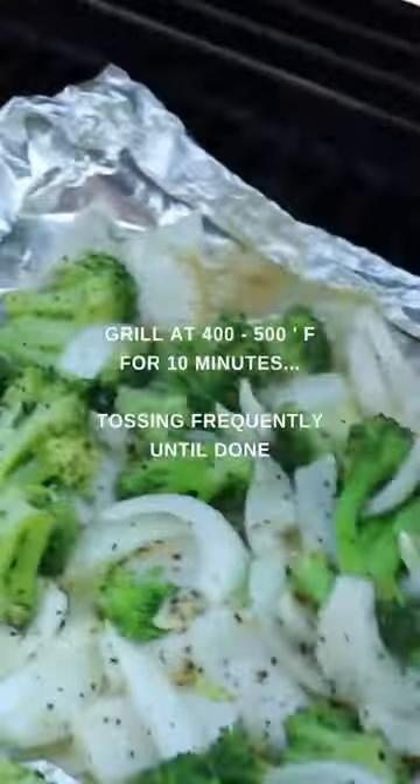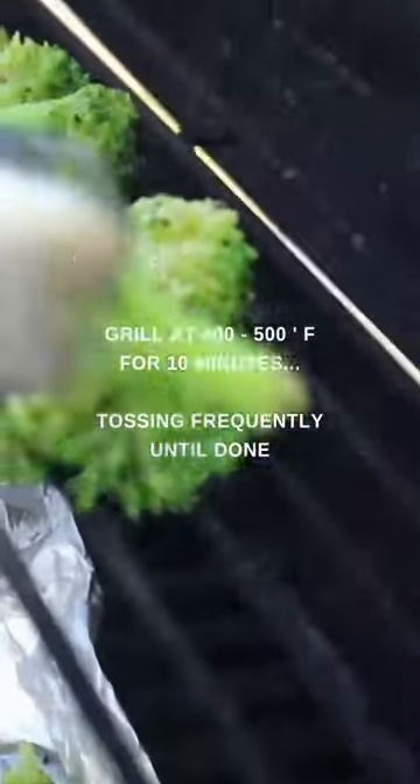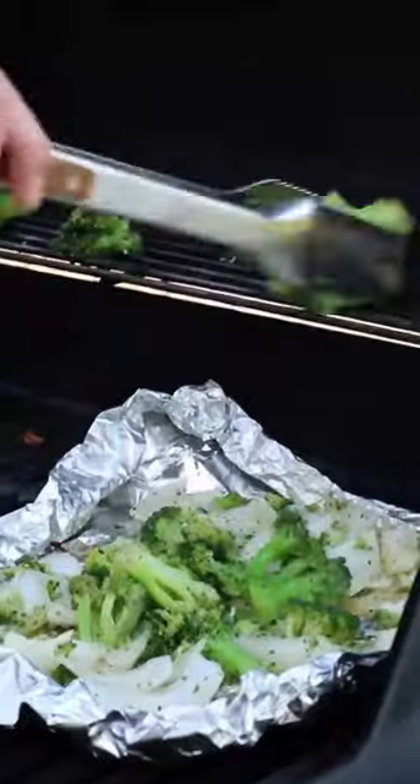Put them on a foil sheet, place the sheet in the grill set to high — about 400 to 500 degrees Fahrenheit — and grill them for 10 minutes, tossing them frequently until done.